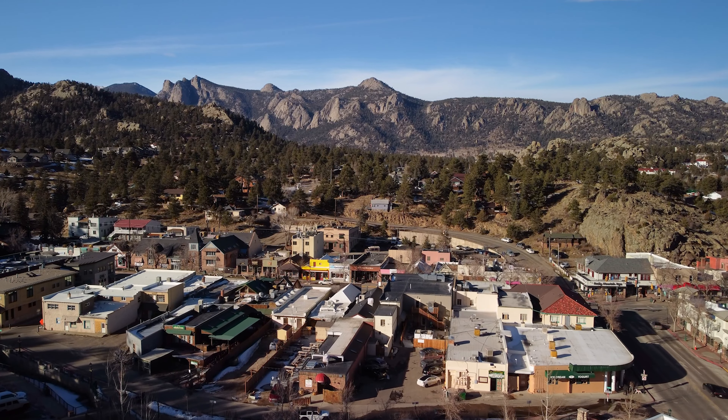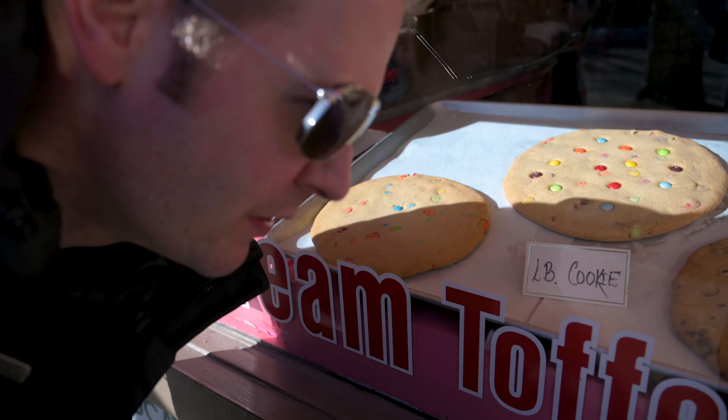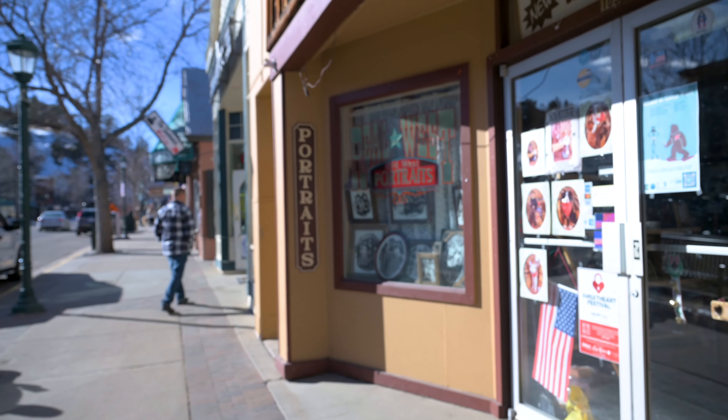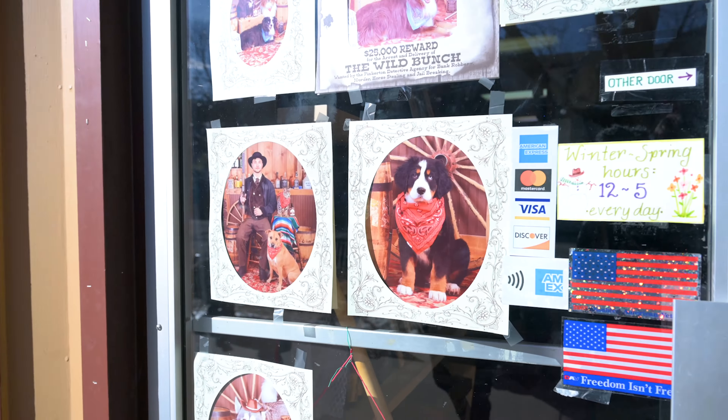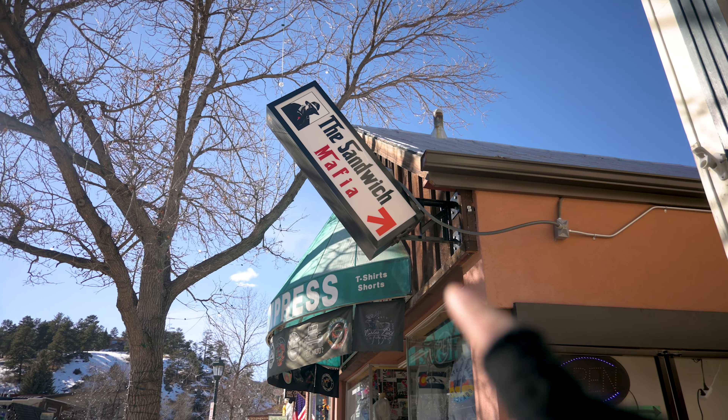So what we're going to do is walk around Estes and give you a walking tour. I think we're going to wind up at Lake Estes by the end of it. We can do some old-timey portraits. This was another place that Natalie recommended for lunch — the Sandwich Mafia. She said she comes here periodically. If you're here, maybe check it out, though we've never been there before.